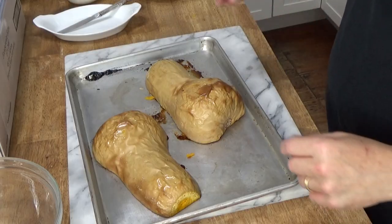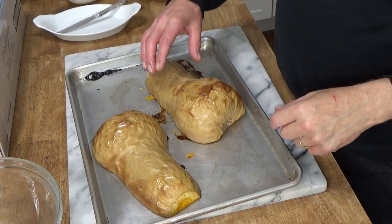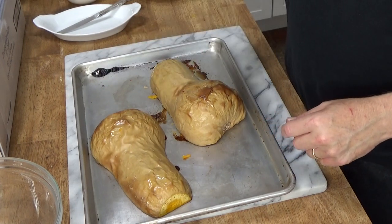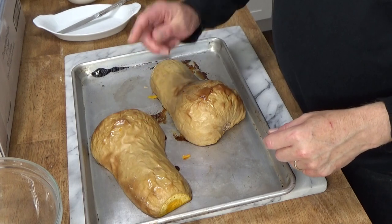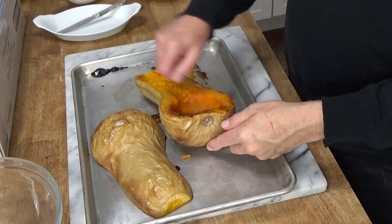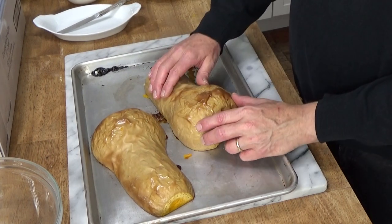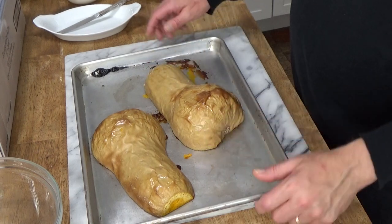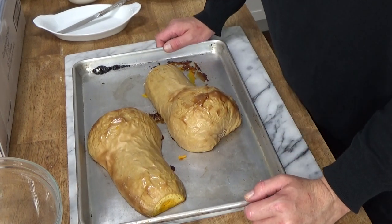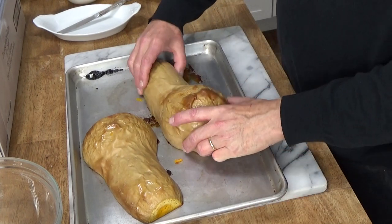Let me show you the cooked squash. So here's the squash which I already cooked. To cook it, you simply halve the squash, seed it, and then brush the flesh with olive oil. Turn the pieces cut side down and then bake at 400 degrees for about 40 minutes until the flesh is tender.